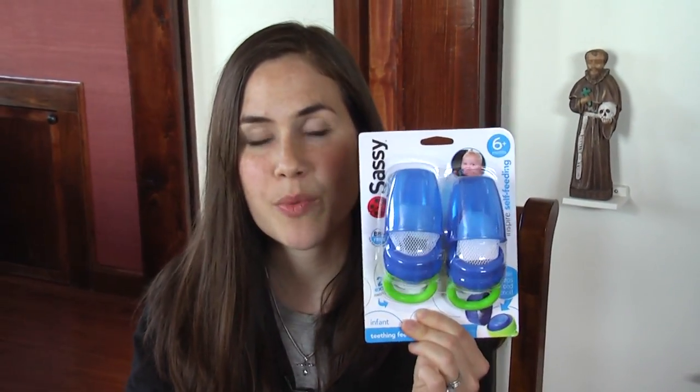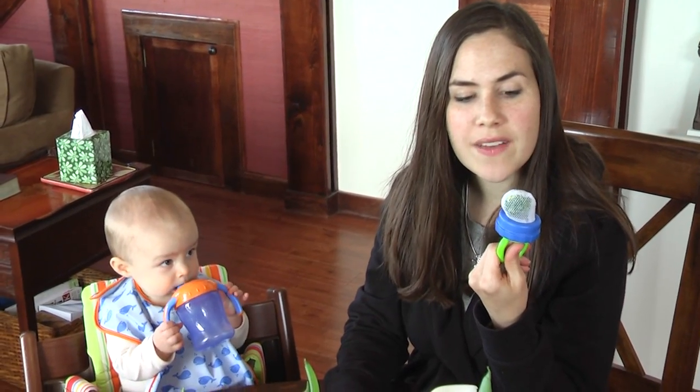We've been talking about baby-led weaning and making our own purees and mashes for our babies, and a mama on YouTube suggested something that is a perfect crossover of the two: these little teething feeders. This one is by the brand Sassy. You put food inside the little mesh bags, which allows them to experiment and hold the foods themselves, but also protects them from choking. We're starting with some steamed broccoli, which I've added some raw butter and sea salt to.